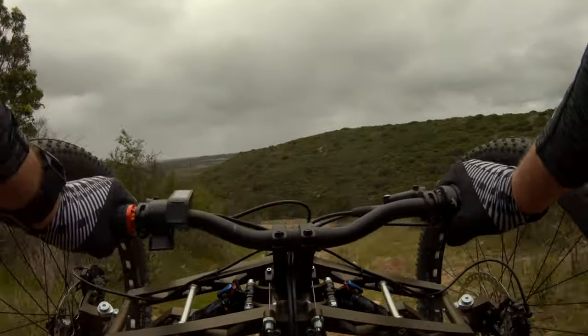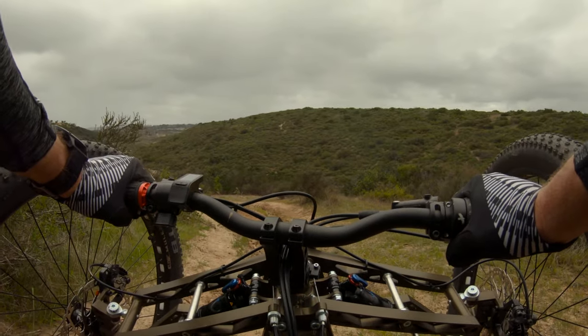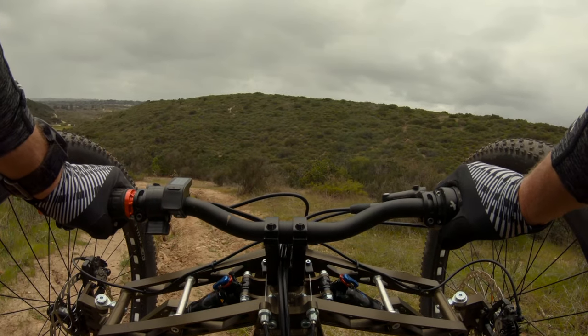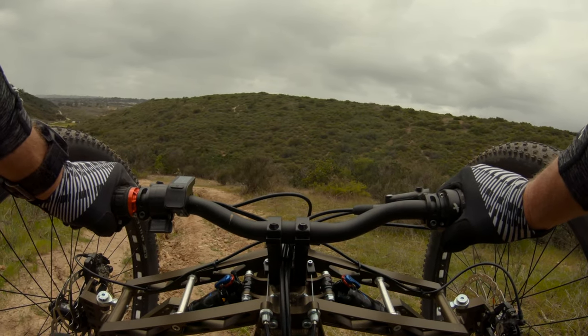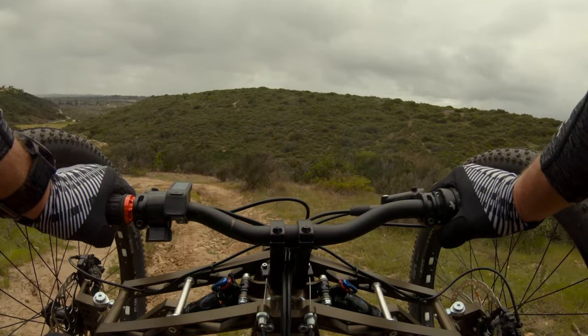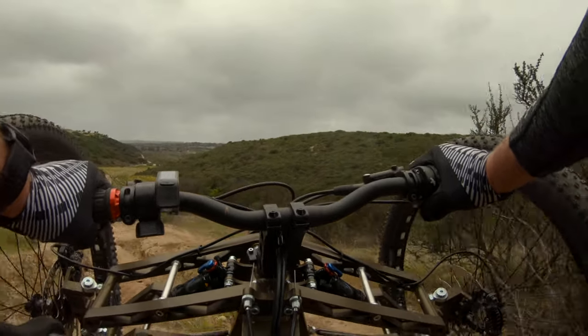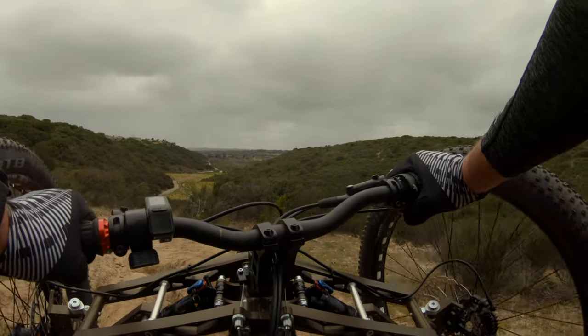Oh, deep rut. Okay — is this the right turn? If it is, I gotta... I'm gonna take this rut anyway. Nice. Is this the right turn? No, that's not it. Big rut.